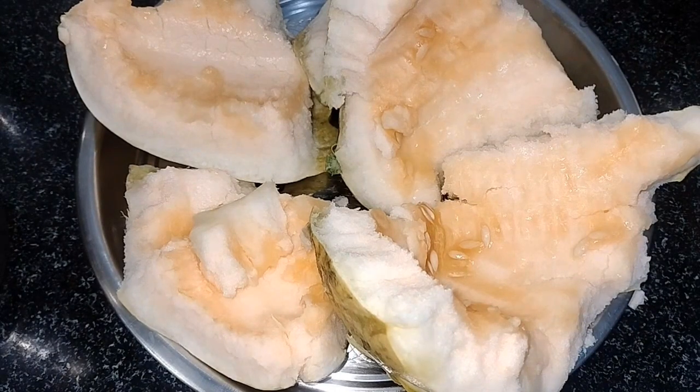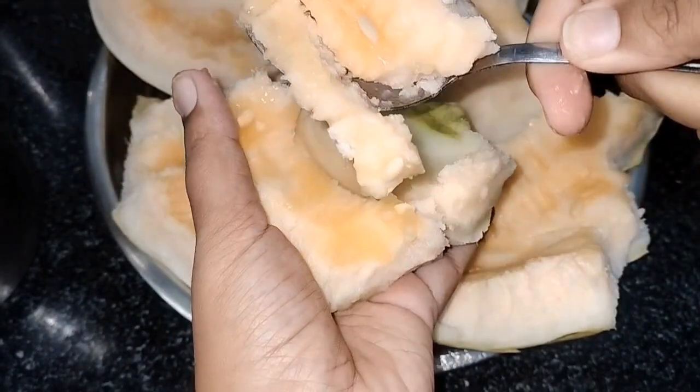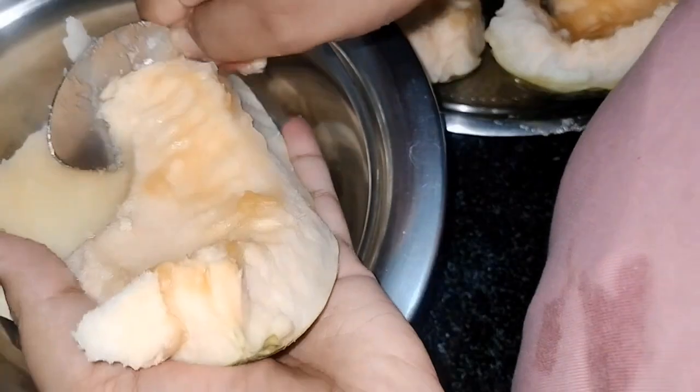We are going to transfer and then we are going to change, and then we're going to remove the block. Let's clean the sauce and boil the sauce.